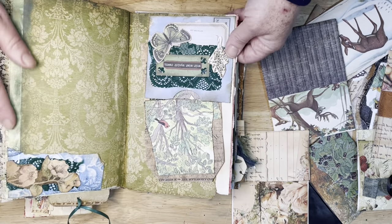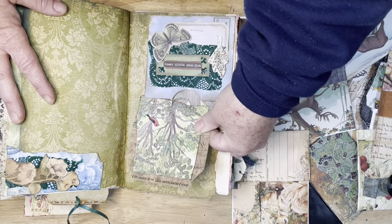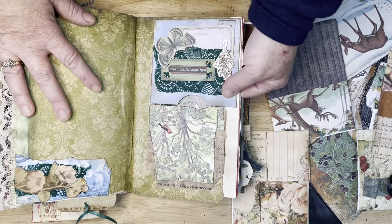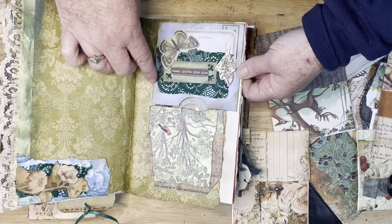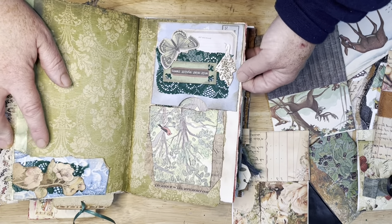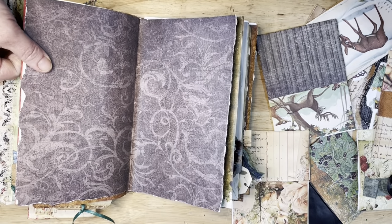I love how I put the blackberry vines. I really liked how this blue went with this green — it was just like, oh, let me try it. So I just tried it over here to see what it looked like, and then I really liked it, so I made that for that side.